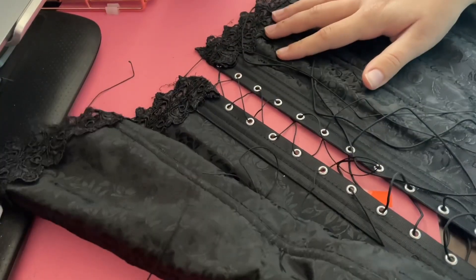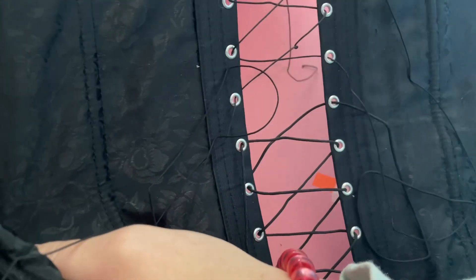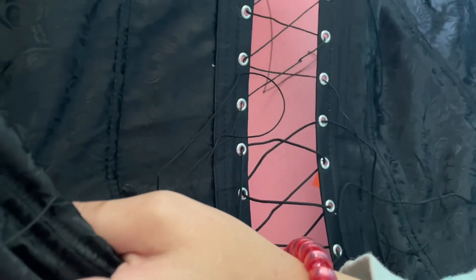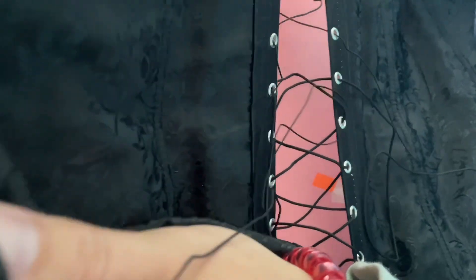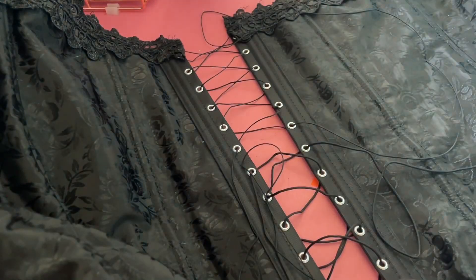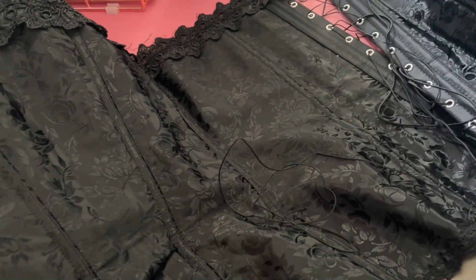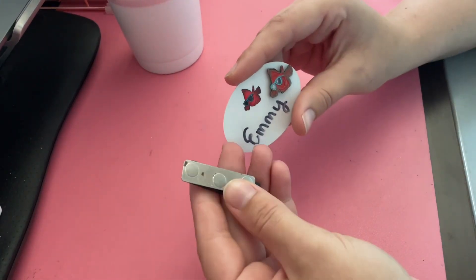I just finished lacing it all up and you can clearly tell these are two different thicknesses. But the only other option I had was the same thickness in brown, and I think that would look even worse. So I'm just going to keep it like this, try it on, and hopefully it's not too noticeable when I'm wearing it.